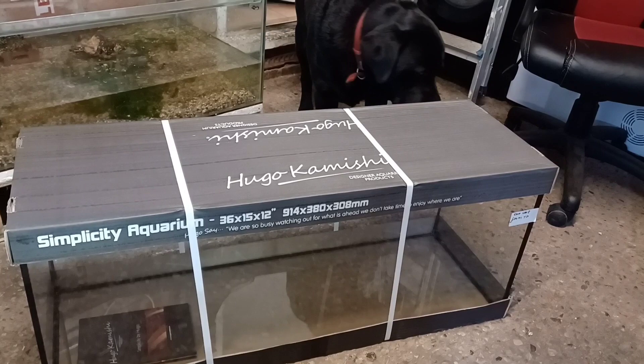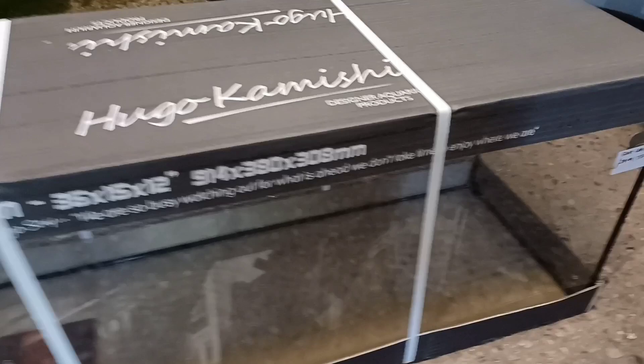Hi guys, so today I'm going to show you how I set up an aquarium for newts. This is a 36x15x12 aquarium. I purchased this tank from my local aquatics store, which is Cheshire Aquatics, based at Blake May Craft Centre, Sandy Way. The price you can see there is £79.99. They don't always carry these tanks in stock, so shout out to Cheshire Aquatics for ordering this in specially for me.